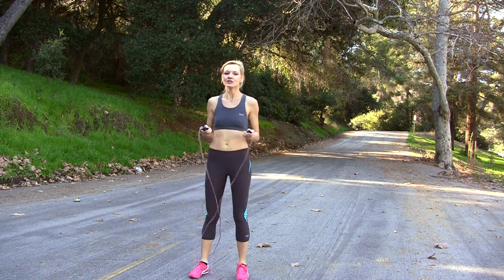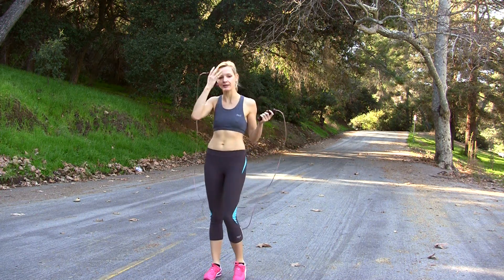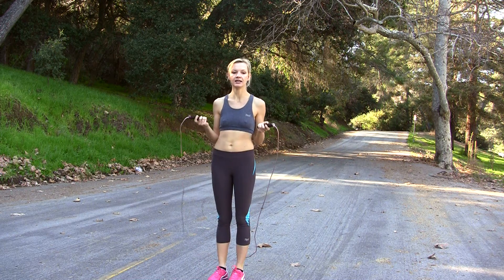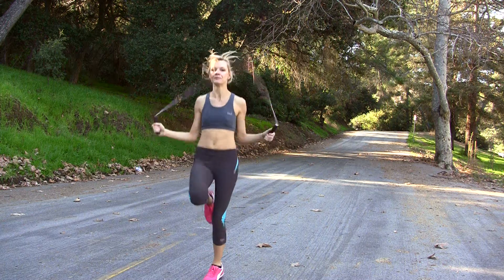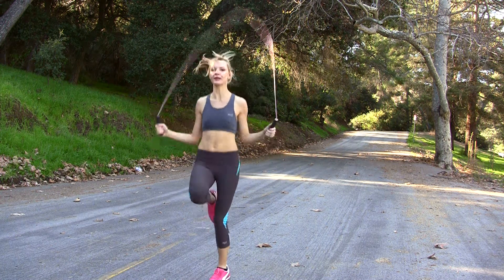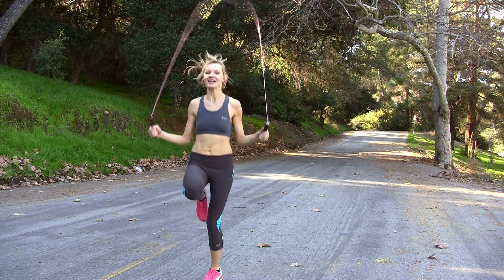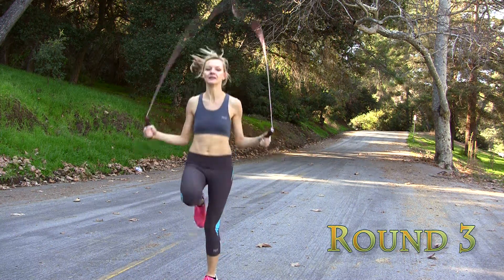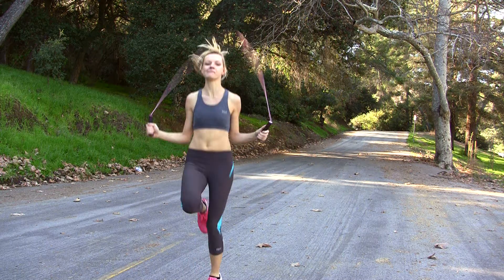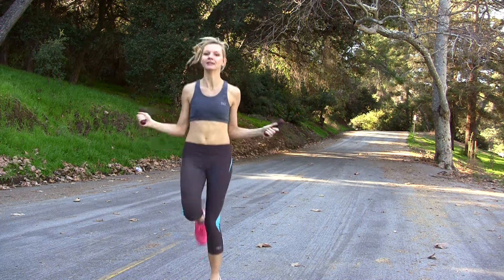Okay, so the next round is challenging. We're going to be doing high knees. So kick your knees as high as you can and as fast as you can. By the way, that's round number three. High and quick. Remember. Five more seconds. Stop.